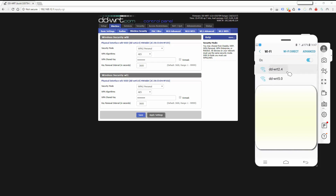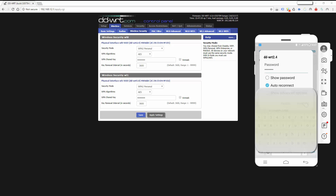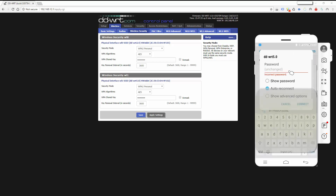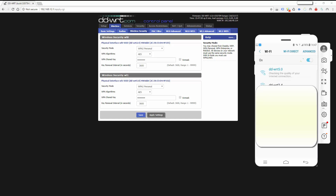Neither of these devices are going to connect now because they're still trying to use the old password 'snowman33,' so it's going to ask for a password. We type in 'John's123' and click connect — as you can see it's connecting to the 2.4GHz network. Then for the 5GHz, it fails with the old key, so we enter 'John's123' again, click connect, and that's it.